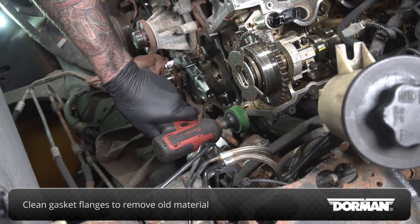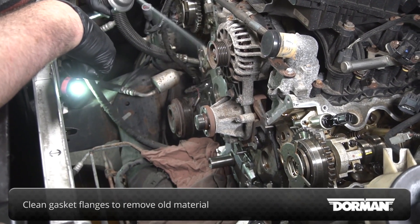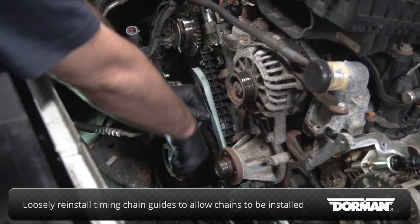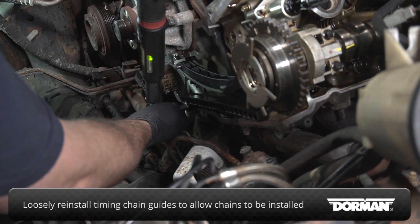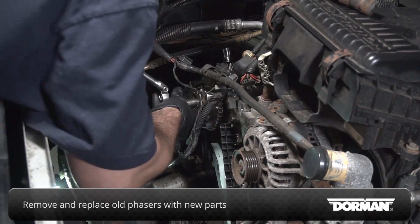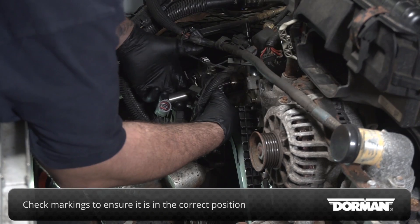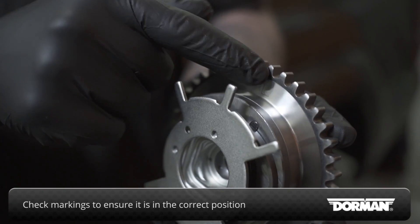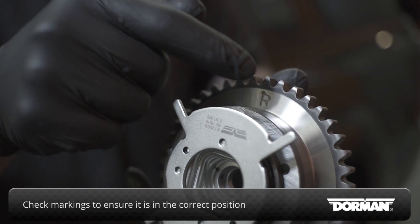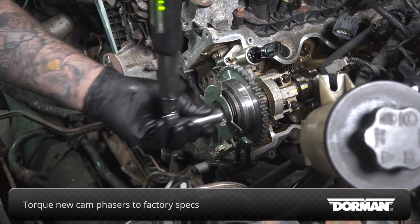Before starting reassembly, clean the gasket flanges to remove any old material. Reinstall the timing chain guides, leaving them loose enough to allow the chains to be installed. Remove the old phasers and replace them with the new parts, making sure to position them correctly for left or right position according to the marks on the back of the phasers. Torque the new cam phasers to the camshaft according to factory specification.